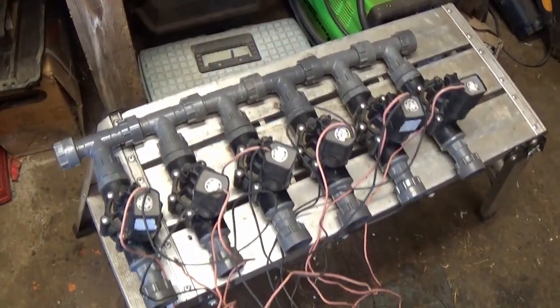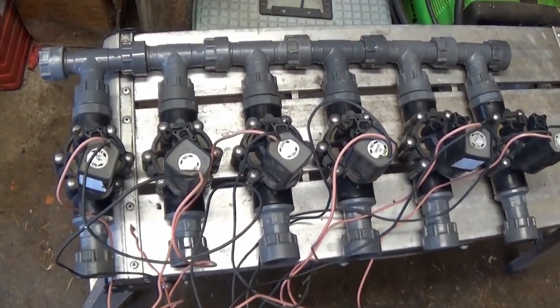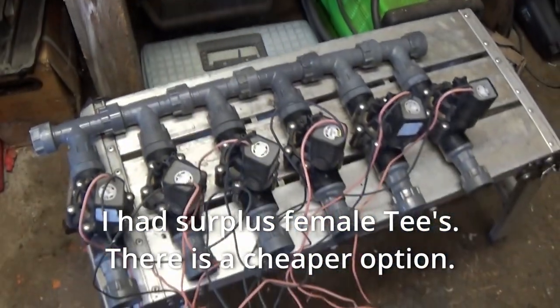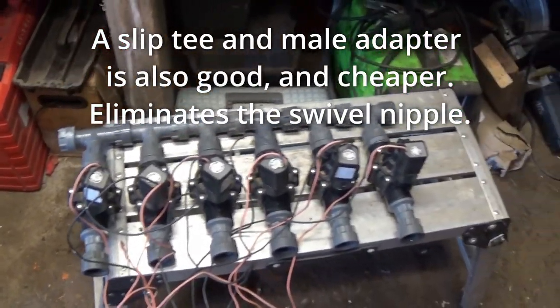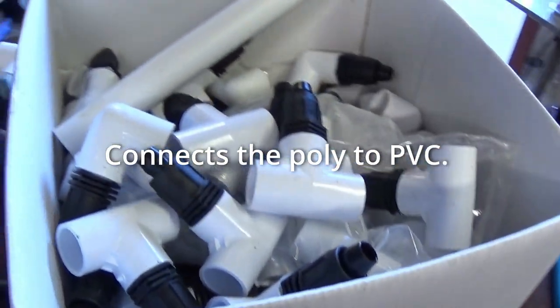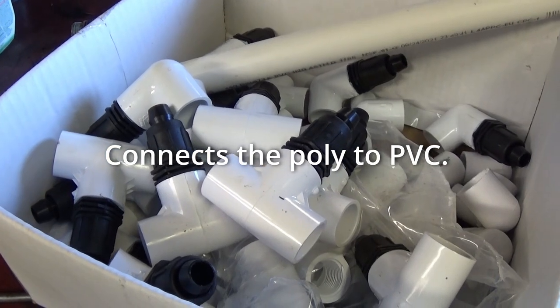We pulled our manifold here into the shop. I have a different use for these manifold swivel tees — we're going to replace them with a PVC tee. It's about a buck, a buck fifty a piece. It won't be too bad of a manifold, but I need two or three banks of two or three valves at a different location. Pre-assemble as many of your fittings as you can, so we'll go out and drop them right in.